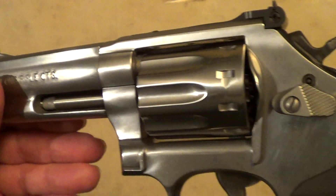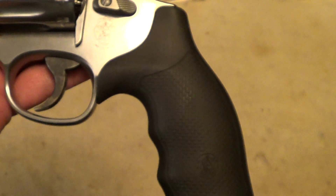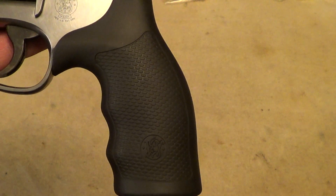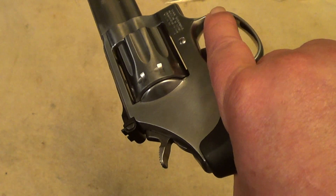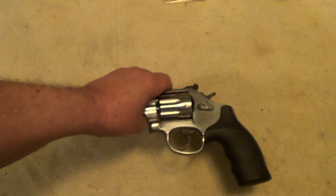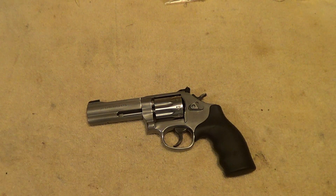It does have blued sights to make them easier to pick up. These newer grips they're putting on them nowadays — just looking at them, they look kind of clubby and don't look like they would be very comfortable in the hand, but actually once you get a hold of it, you find that those grips are very good, at least for somebody with the size of hands that I've got.